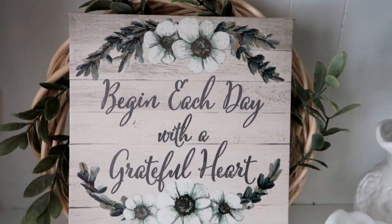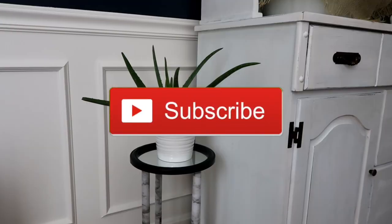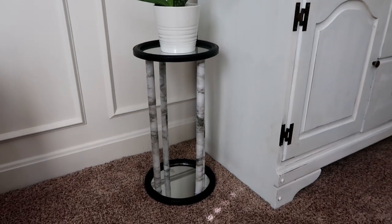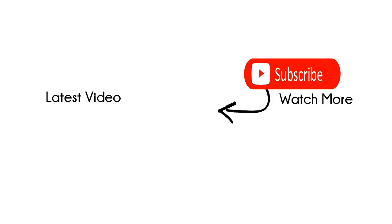I hope you guys liked these DIYs. If you're new to my channel please consider subscribing, and if you liked this video please give me a thumbs up — it really helps to support my channel. Right here are some of my favorites in a playlist, and I also have my most recent video.